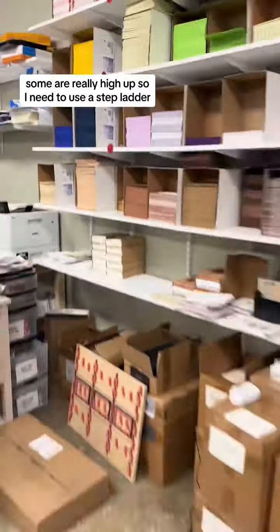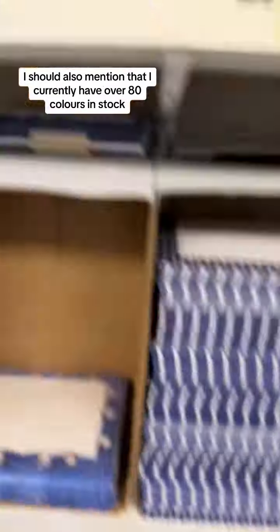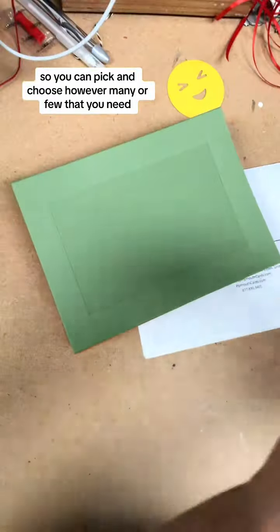I pull them off the shelf. Some are really high up so I need to use a stepladder. I should also mention that I currently have over 80 colors in stock, so you can pick and choose however many or few that you need.